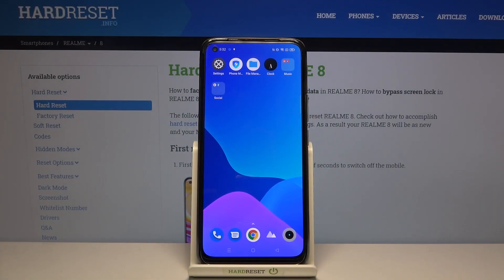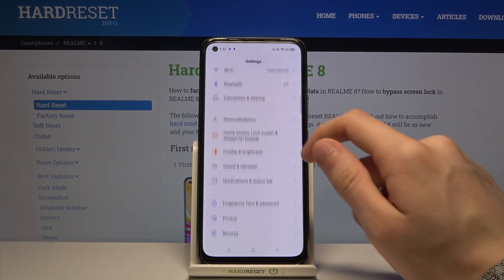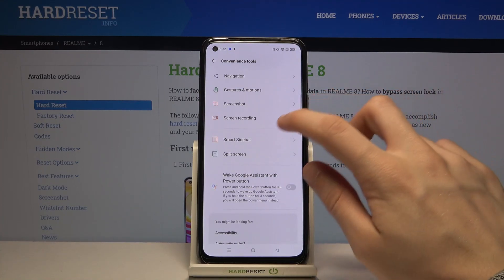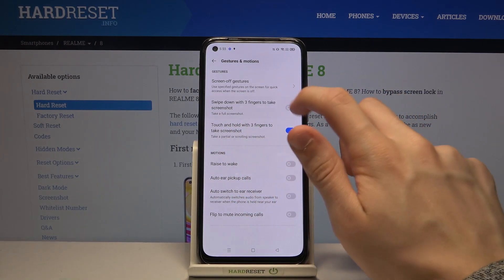Hi and welcome! I am here today with the Realme 8, and I'll be sharing how to take screenshots without pressing any buttons. First, we have to go to Settings, then look for Convenience Tools, go to Gestures and Motions, and then simply enable 'Swipe down with three fingers' to take screenshots.